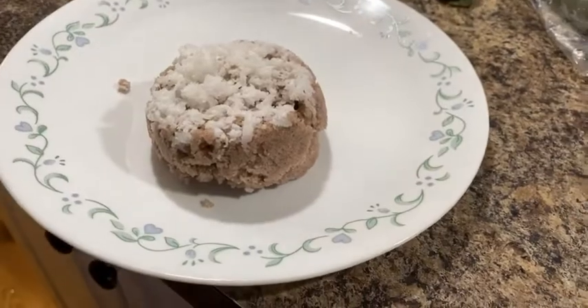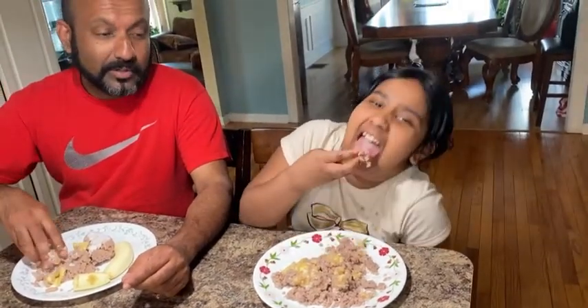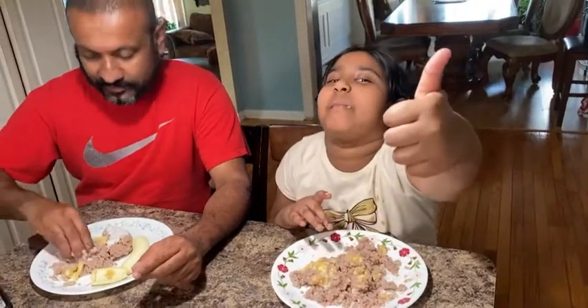Now we are ready to put it to the side. We are going to put it to the side. There is a lot of water.